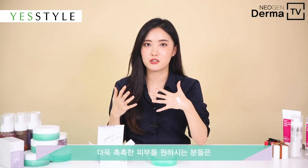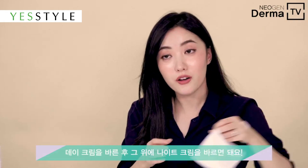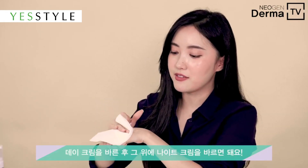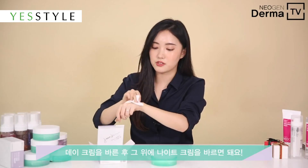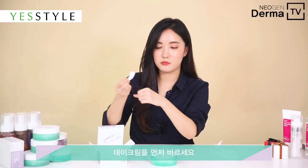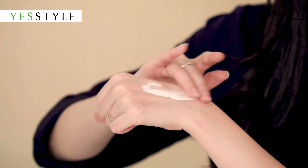If you especially have dry skin and want much more moisturizer on your face, then you can put one layer of day cream and then apply the night cream on top. So let me give you an example — apply the day moisturizer, just one layer.